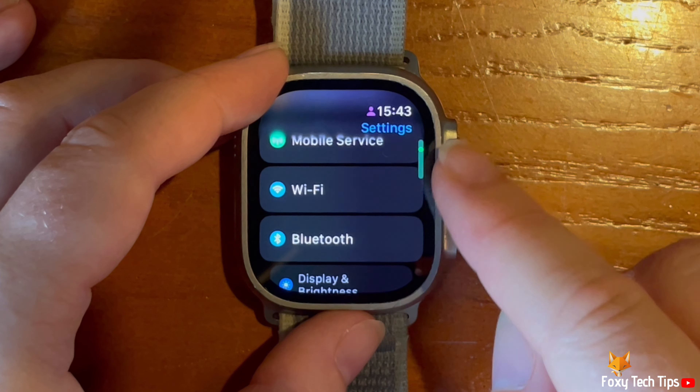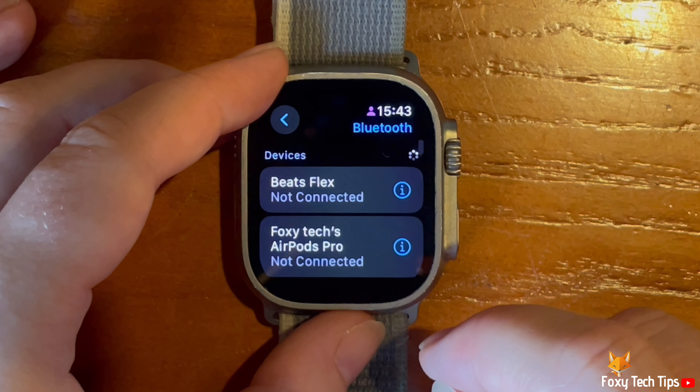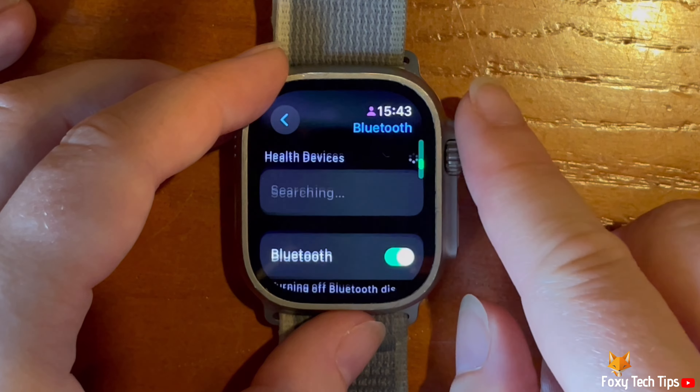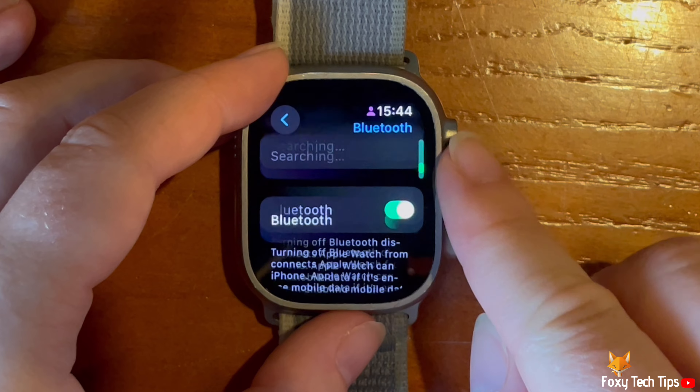Scroll down in Settings and tap Bluetooth. Make sure that Bluetooth is switched on, and then turn on pairing mode on the Bluetooth device that you would like to connect.